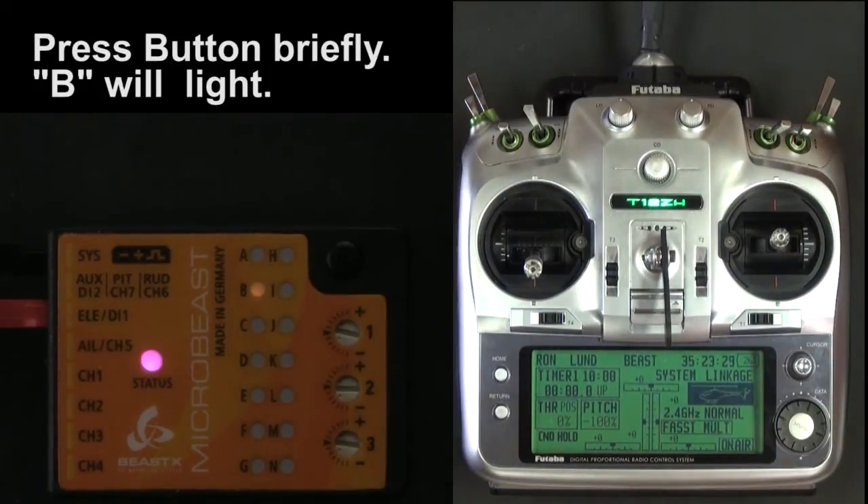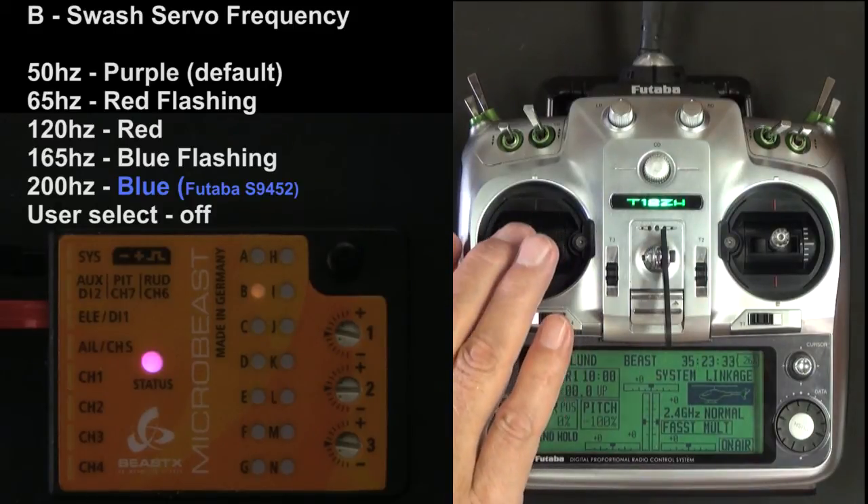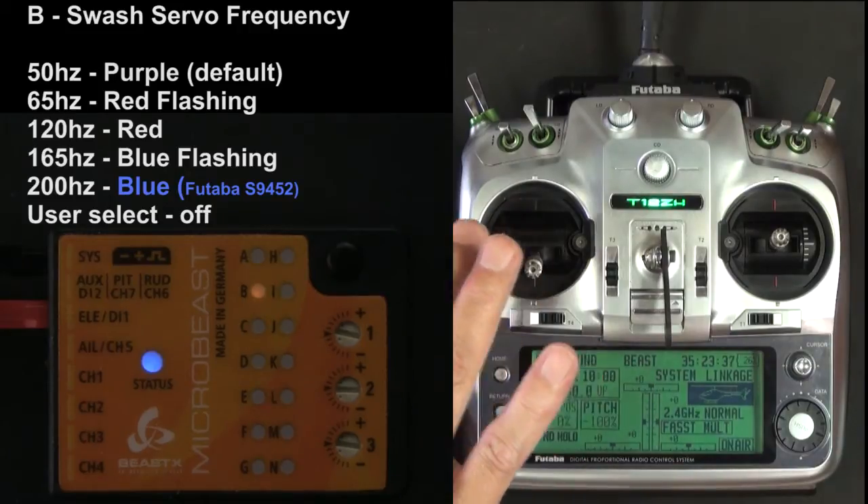Go ahead and push the button again and go to Step B. I'm looking for 200 Hz solid blue light, so I just move the rudder stick until I get solid blue.